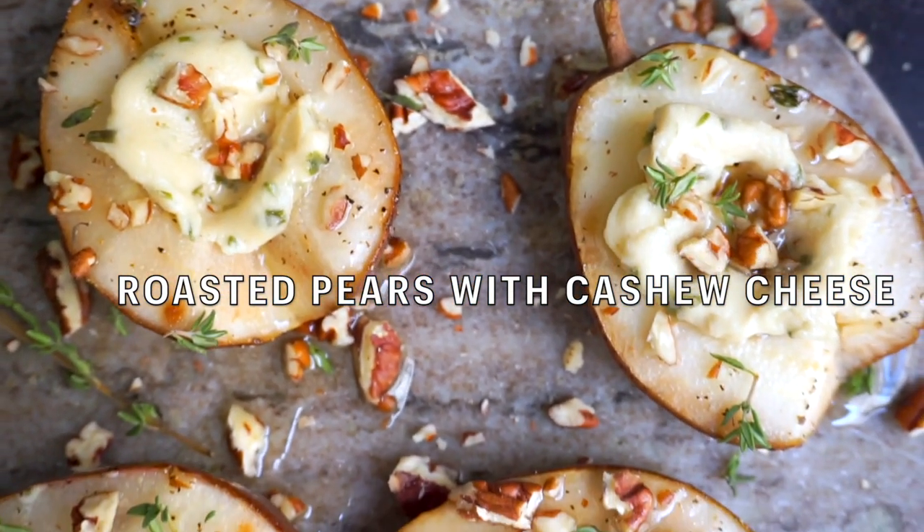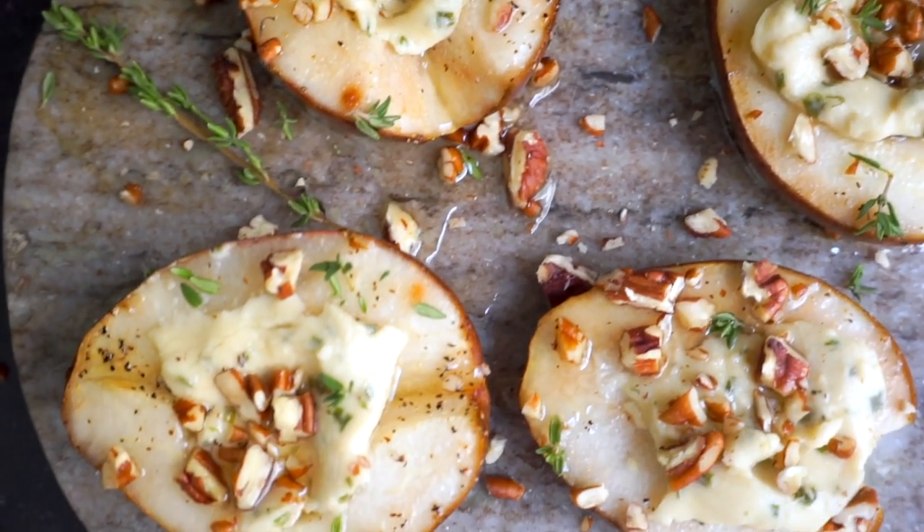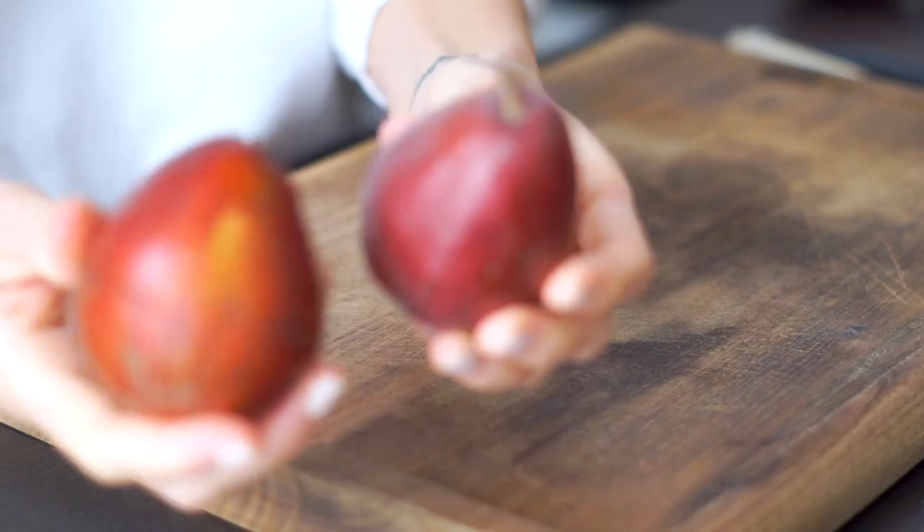This is a great multi-purpose recipe — it works as a great appetizer if you're serving a cheese board and like the combination of vegan cheese with fruit and nuts. It's also a really nice dessert, with that sweet and savory thing going on, so it's perfect for people who don't love super sweet desserts but want something interesting after a meal or at a holiday party. People really love it and it gets a lot of oohs and aahs. The trick to roasted fruit is to use fruit that's not too soft.